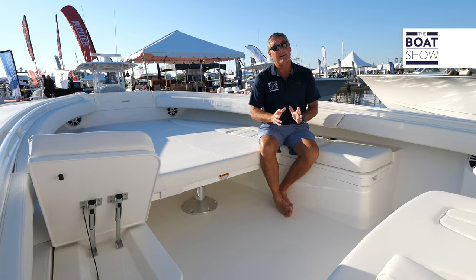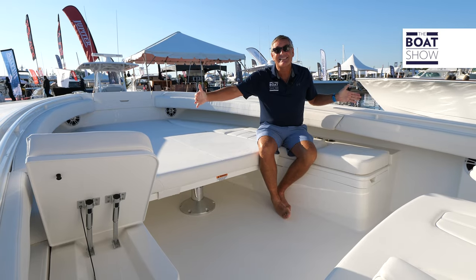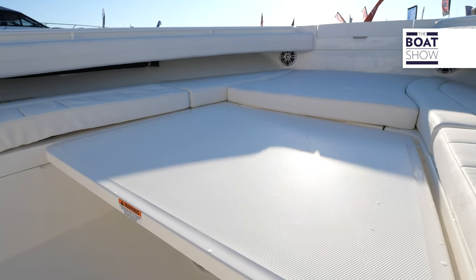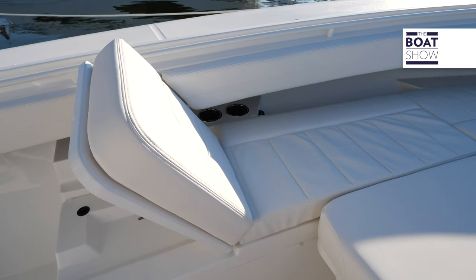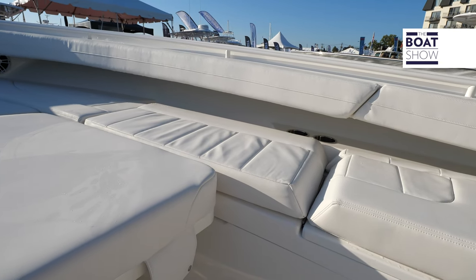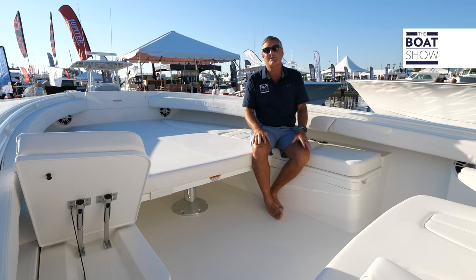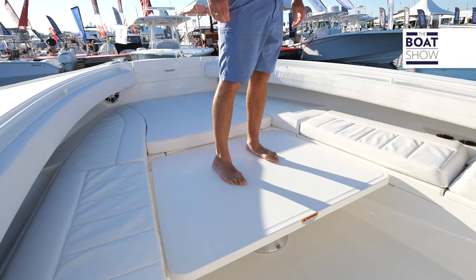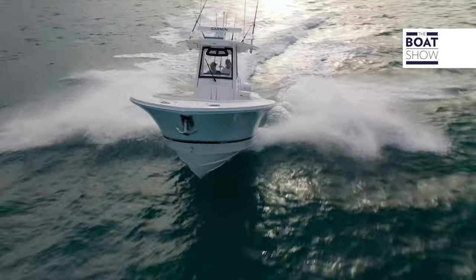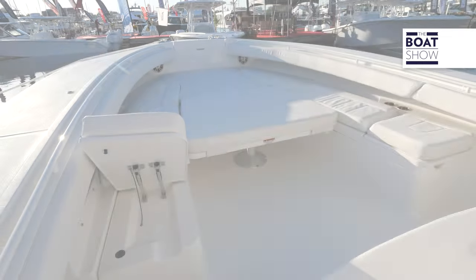That Carolina flare is all about performance, but the 101-inch beam really shows its teeth right up here in the bow. Look at this massive area up here. Bring the family and all your friends and you can relax over at the sandbar. You can take all these cushions off and fish this thing hard — the table goes up and down, or you can use it as a fishing platform. Throw the cushions back on and you're ready to relax with a forward-facing lounger.